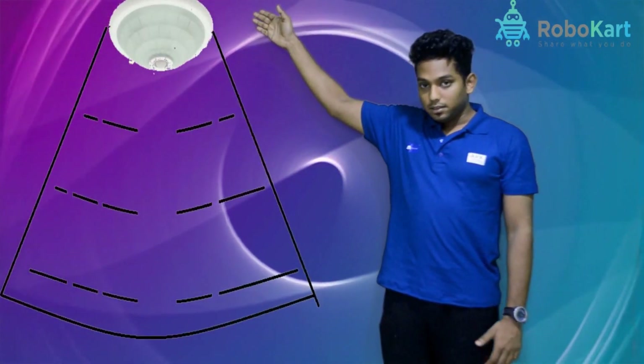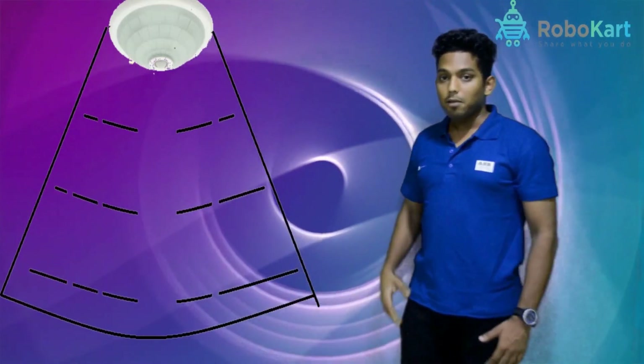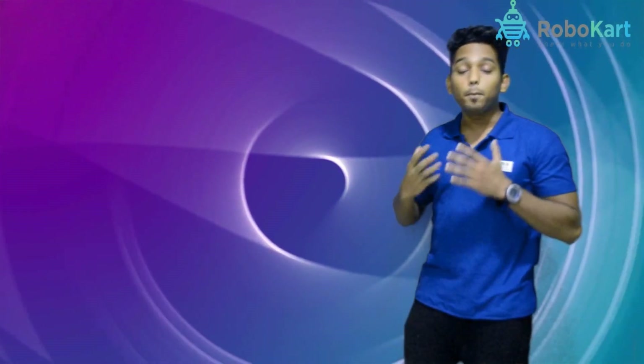Welcome to logocard.com. In this session we will teach you motion detection using a PIR sensor. This is the PIR sensor, which is the motion detection sensor. This area shows the range of the PIR sensor. So if I move in this area, the buzzer will buzz — that means the PIR sensor is observing my body infrared heat.